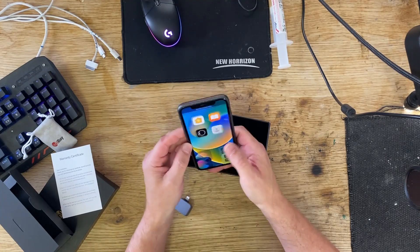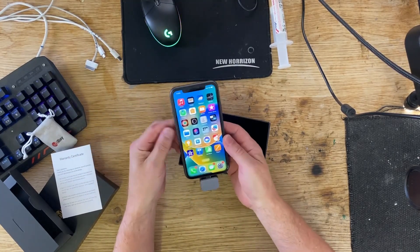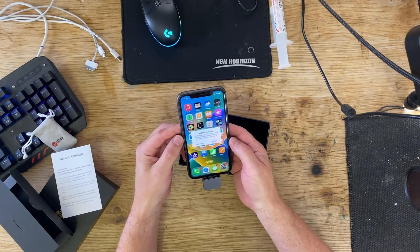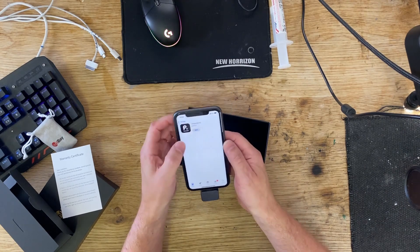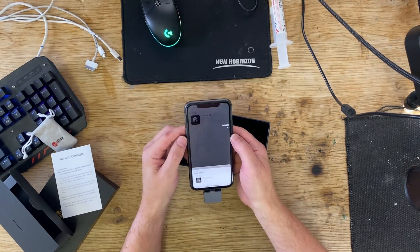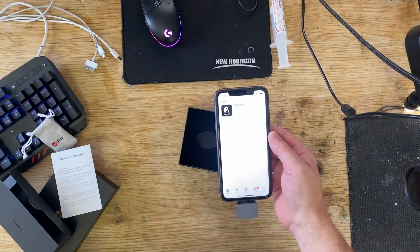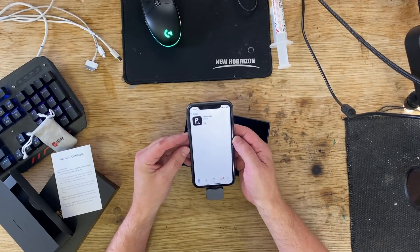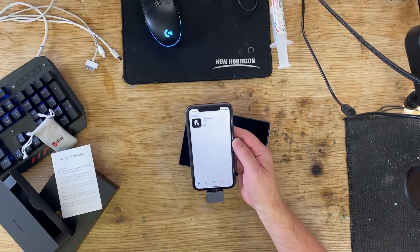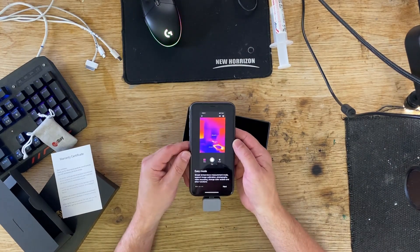Let's plug it into my iPhone and see what it does. App not installed — let's install the app. That is a pretty straightforward installation process. Perfect, let's have a look.